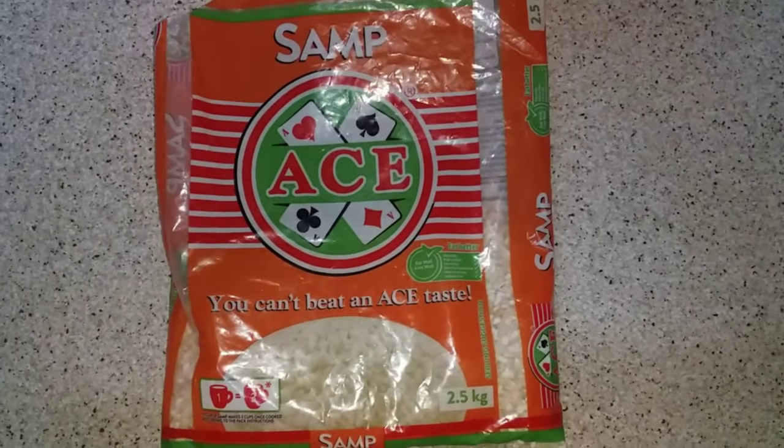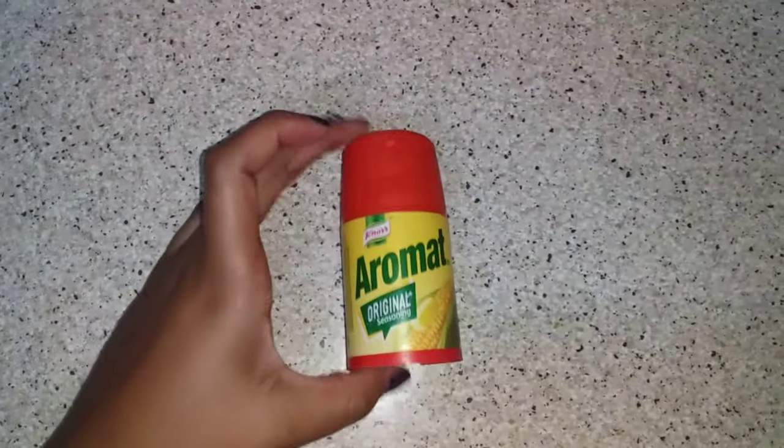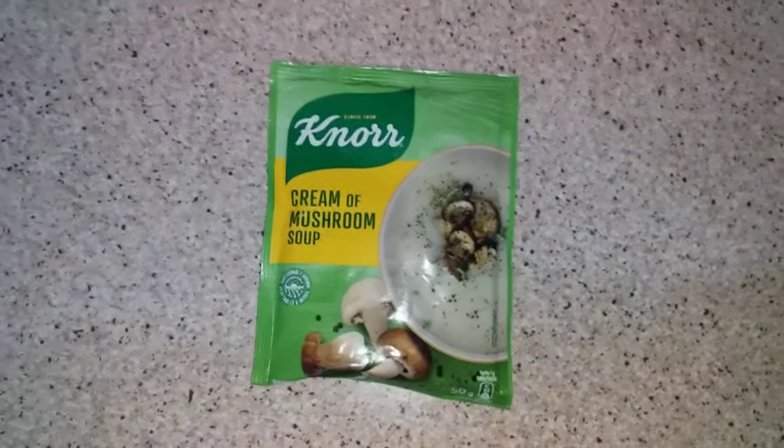We're gonna start with some Ace Samp, Rama, Aromat, parsley, three cheese sauce and cream of mushroom.